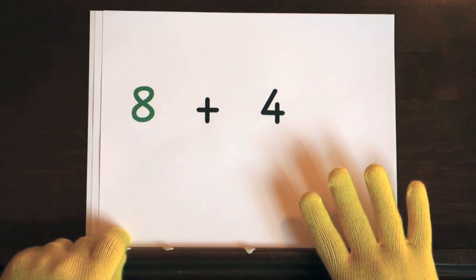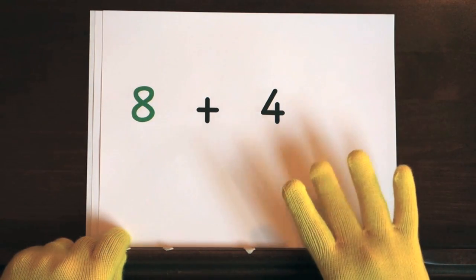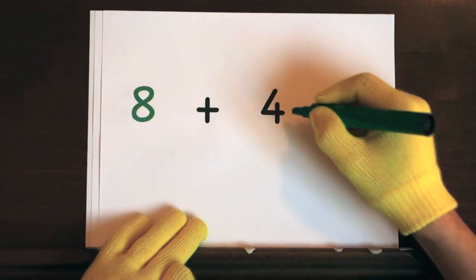That's your turn. Ready, and eight, nine, ten, eleven, twelve. So the answer is twelve.